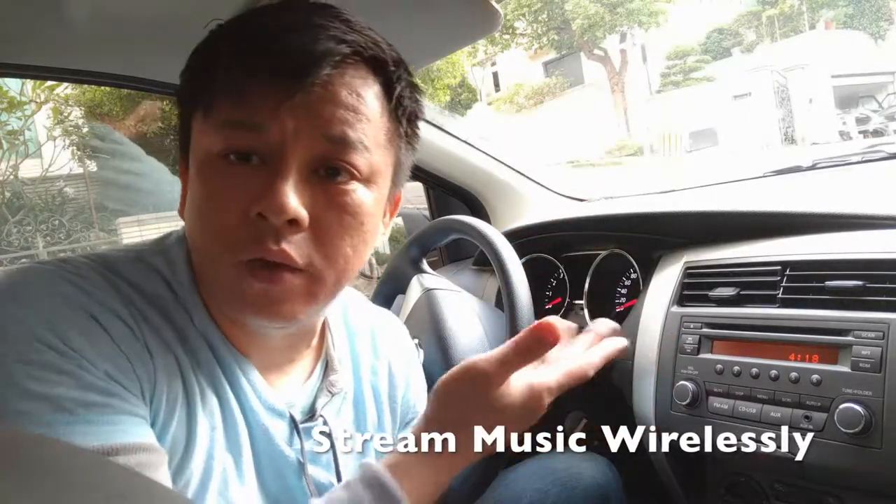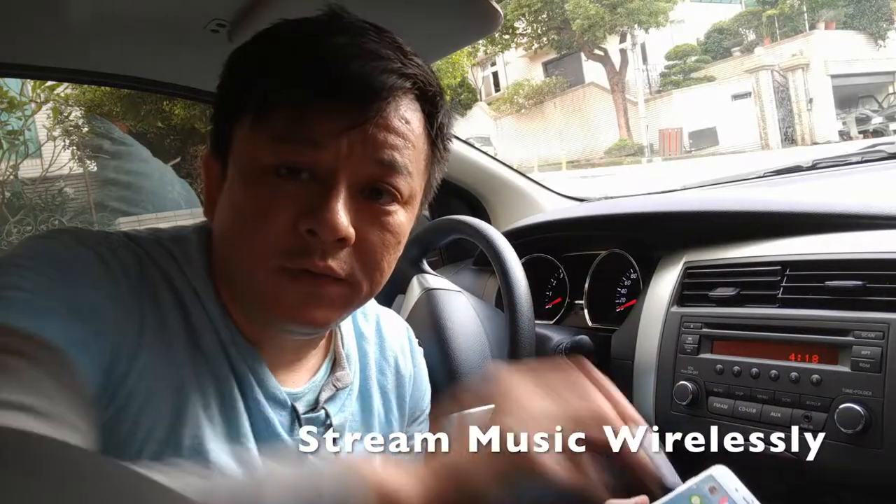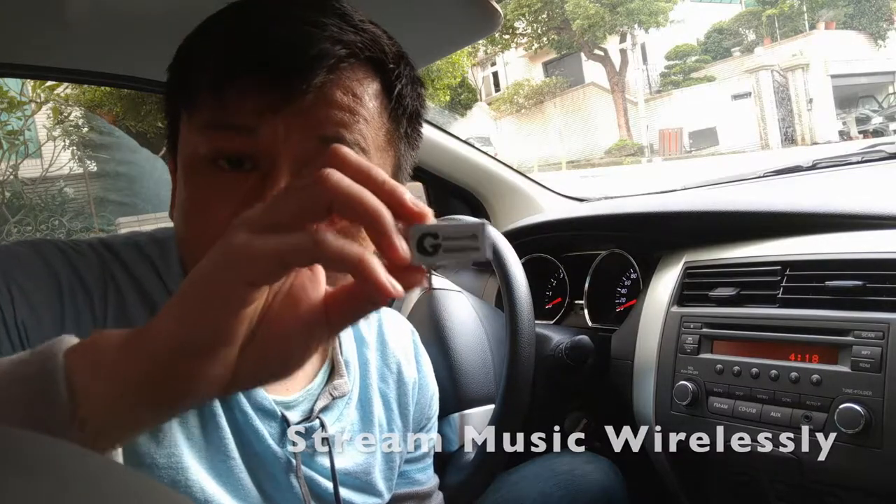Connect your new iPhone to your car radio without Bluetooth or an AUX input. We'll be using my device from gizmoguygadgets.com to connect it to your new iPhone.